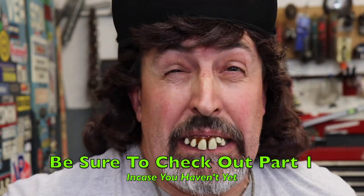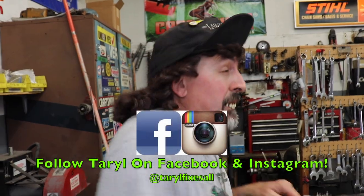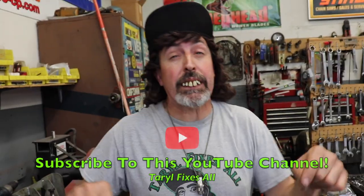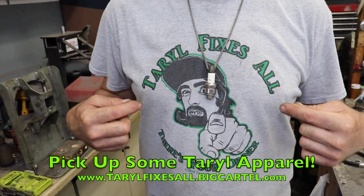That was a long one, wasn't it? So that's what it takes to rebuild one of those mini bike Tecumseh mini bike engines. I want you to follow me on Facebook and Instagram, subscribe to this YouTube channel, go to our web store and buy the Terrell apparel. And there's your dinner on the Tecumseh engine. Tecumseh engine rebuild! Mini bike! Slippers on a mini bike!